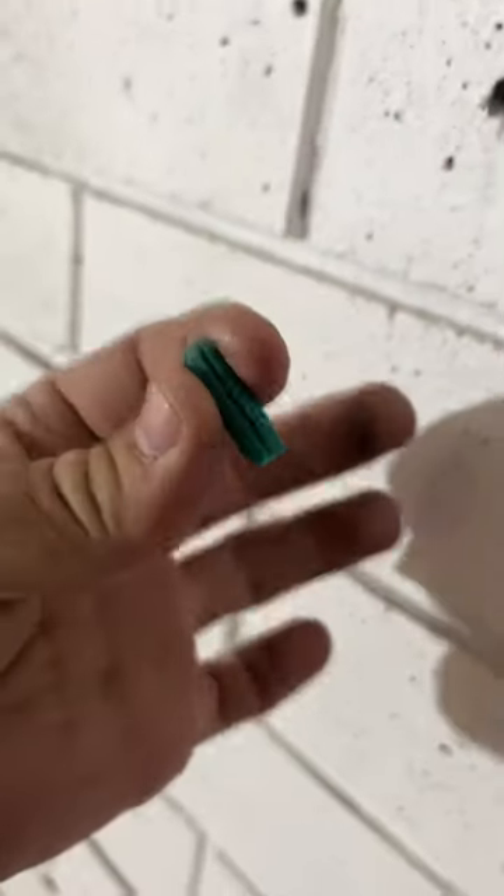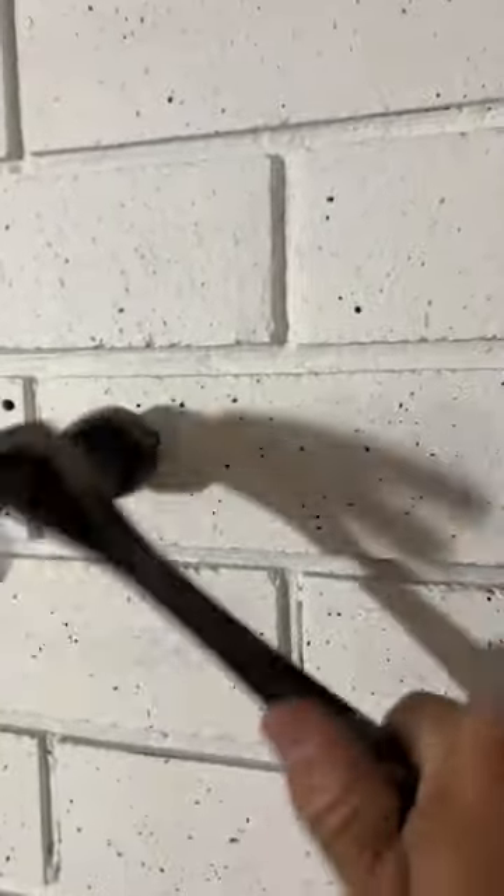That tapered edge is the end that goes into the hole first. Sometimes they aren't like this and they come in a big coil where you cut them — you're not going to have that tapered edge. Then you put it in the hole and tap it in flush.